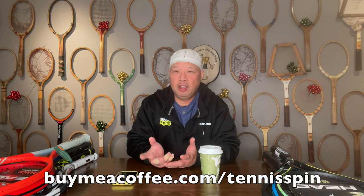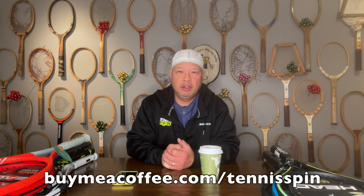That's just a theory that everybody knows out there. I may just test that out a little bit more. Reggie, thank you for the question. We will probably expand on that a little bit more. If you want to be my coffee sponsor of the day, like Reggie, the link is buymeacoffee.com/tennisspin.